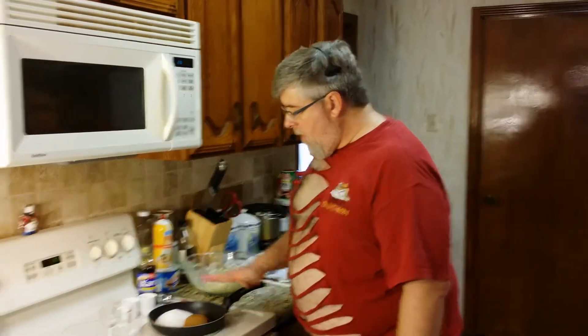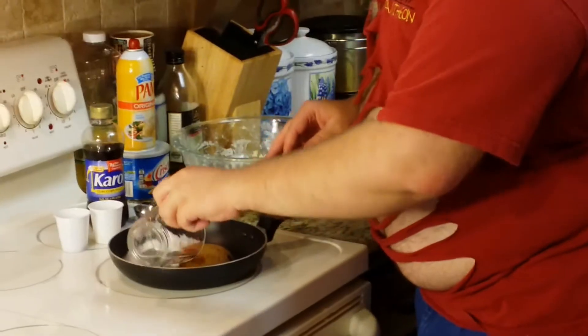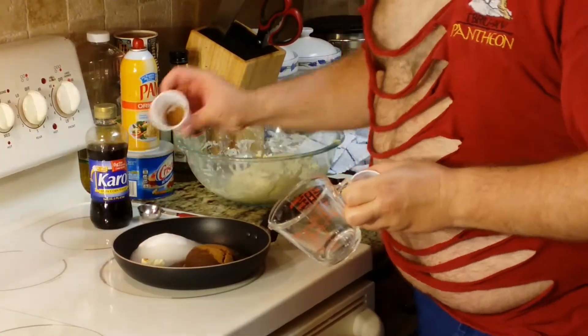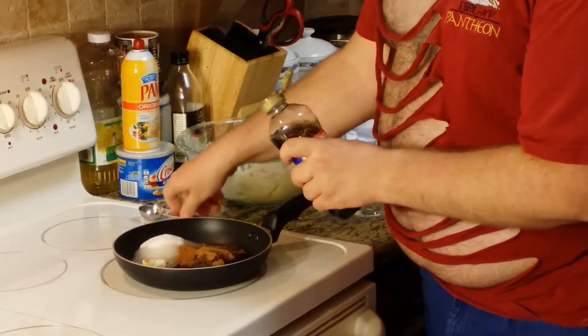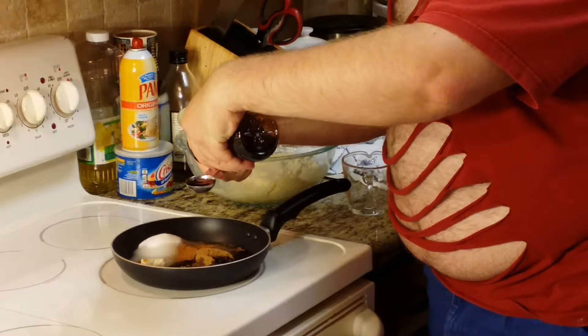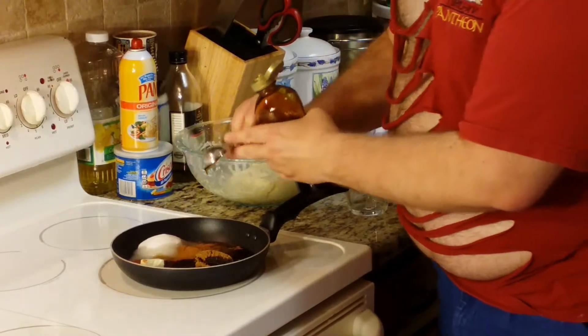I've got a half cup of brown sugar, a half cup of granulated sugar, a half cup of water, a tablespoon of butter, a teaspoon of cinnamon, and a tablespoon of dark brown corn syrup.